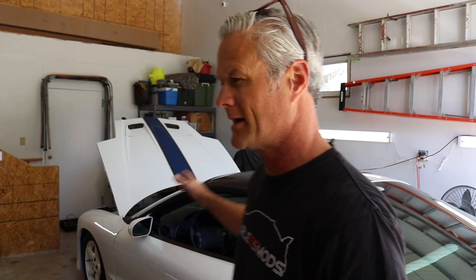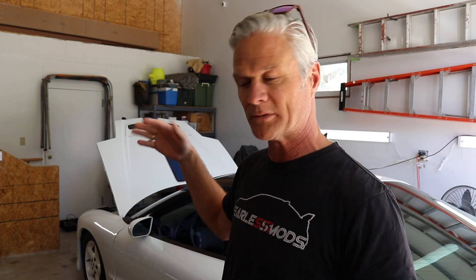Hey guys, what is up? It's Biff and this is Fearless Mods. Today we're going to take the Trans Am on a drivability test. We've done plenty with the Picoscope checking out the OptiSpark and checking out the ignition coil and the ignition module. Next thing I want to do is just check and see why we're either dropping cylinders or losing power.